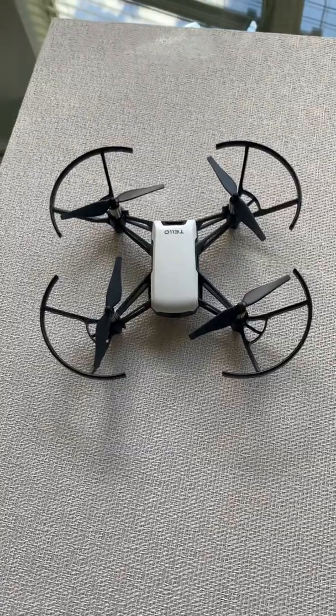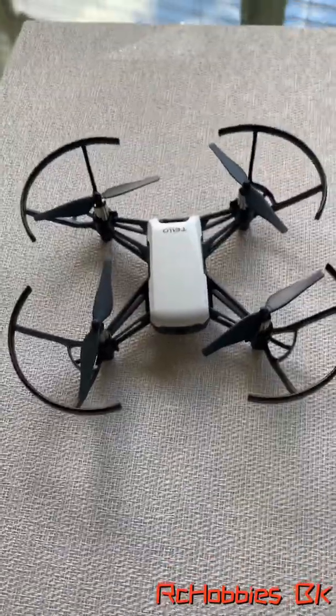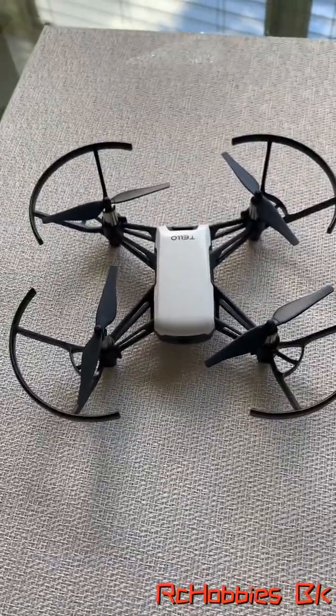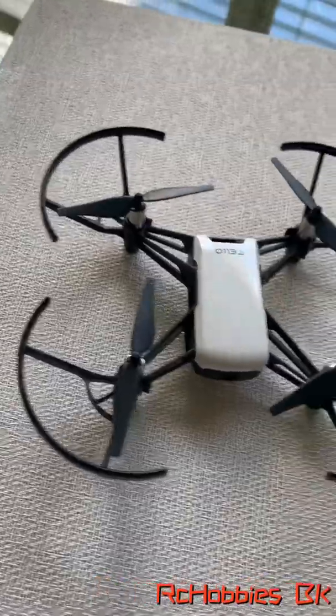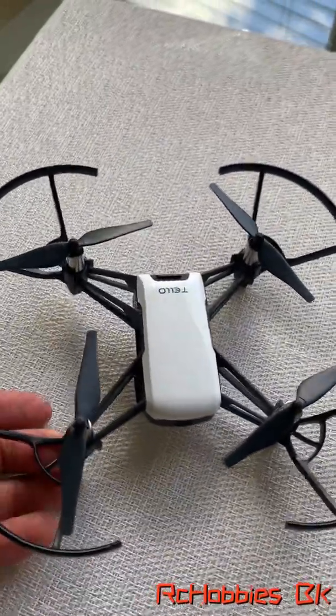Hello, hello people. So today I decided to fly my Tello. I haven't flown this Tello in probably over a year now. Here it is. It's pretty much brand new. I think I've flown this Tello maybe three times.